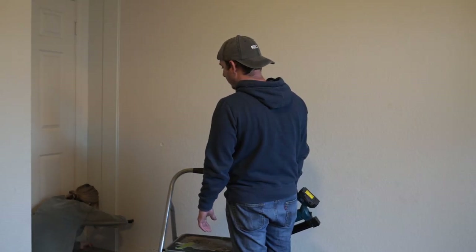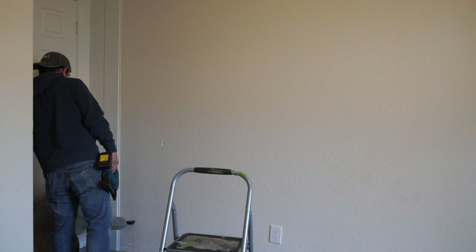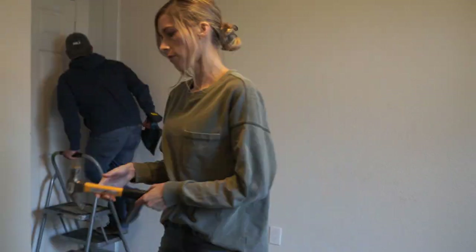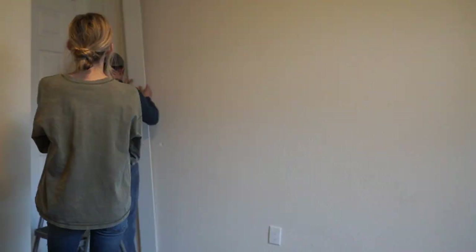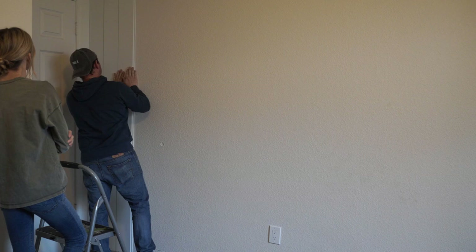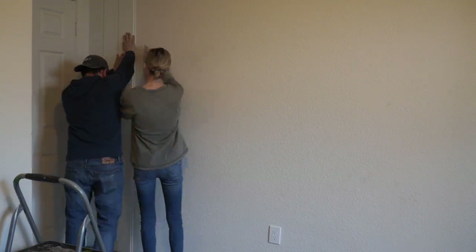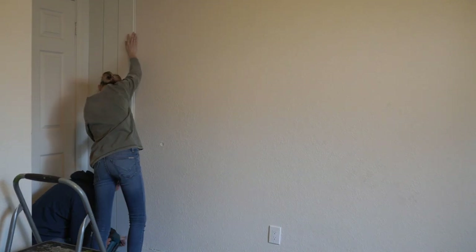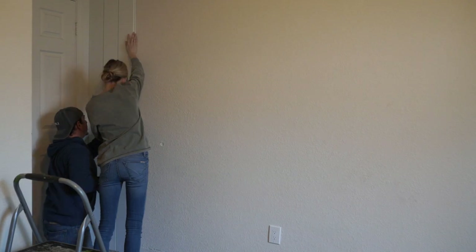So we decided to do a shiplap wall in here — actually, shiplap the whole entire room. We had never done this before, so it took a little bit of a learning process for us, but once we finally got it down, we were really moving pretty fast. We definitely did not finish this in like one day or one weekend. We worked on it a little at a time after Brendan got home from work.